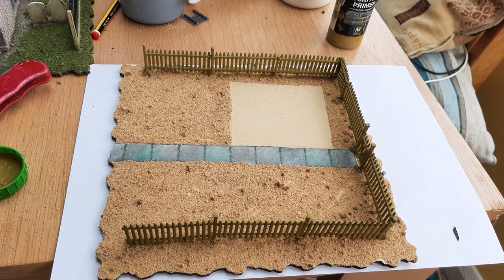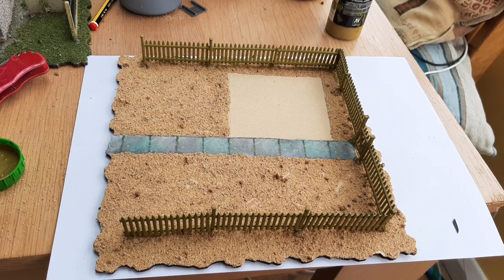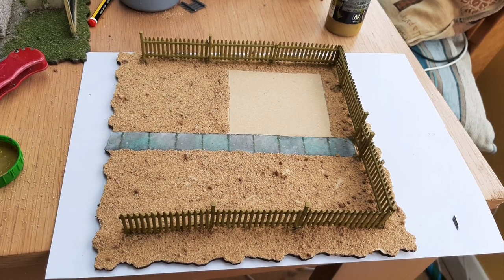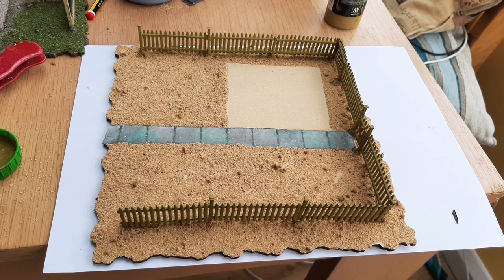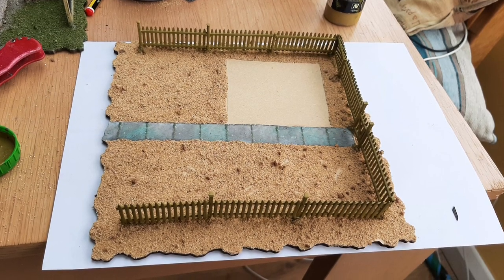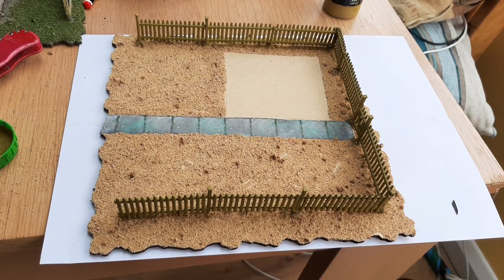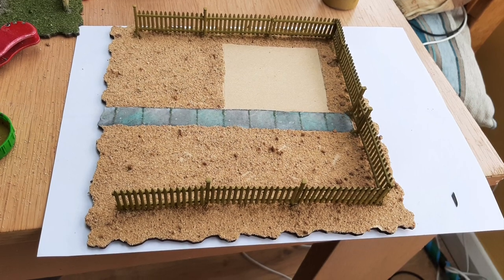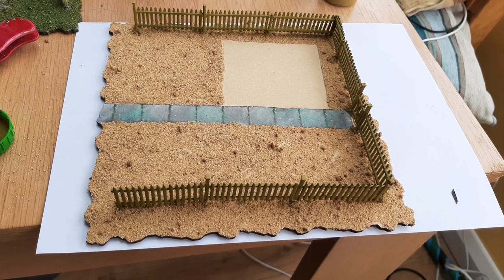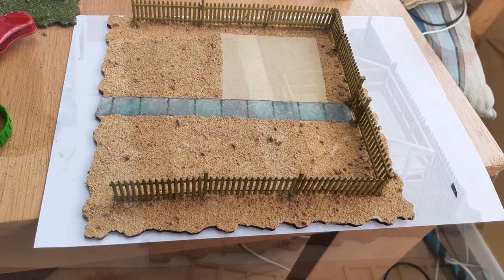Next up I needed a base, and again I used part of my Sarissa Scenic Tile Pack, a little bit of path printed off from their Scenic Pack, and the Picket Fence from Renedra. The sand mix is from Javis — their Fine Sand and Desert Stone mix — and that all went on as the base. I left a clear space for the bottom of the greenhouse.